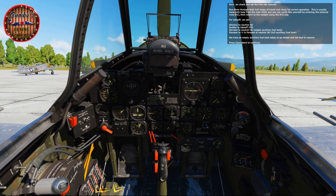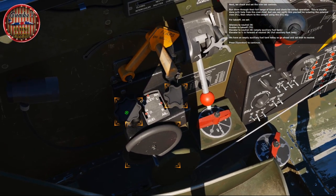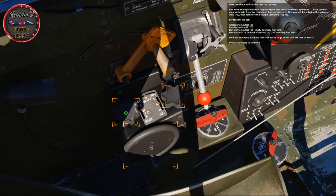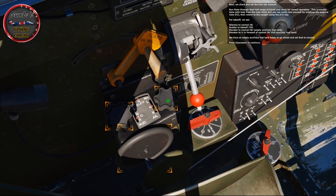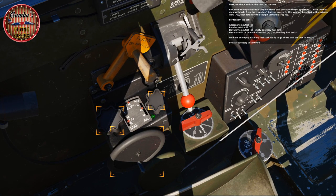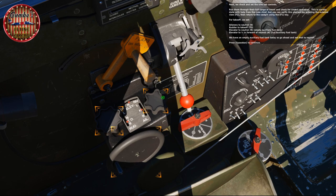Next, check and set the trim tab controls. Run them through their full range of travel and check for correct operation. This is usually done with help from the crew chief, but you can verify yourself by entering the external view with F2, then return to the cockpit using F1. For takeoff, set aileron to neutral, rudder to takeoff, and elevator to neutral for an empty auxiliary fuel tank, or elevator to ¼ inch forward of neutral for a full auxiliary fuel tank. We have an empty auxiliary fuel tank today, so set that to neutral.